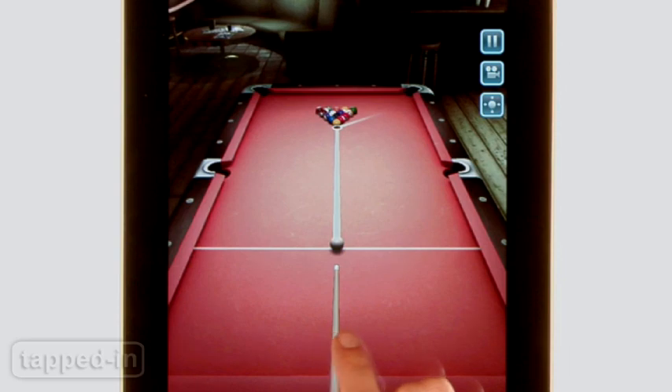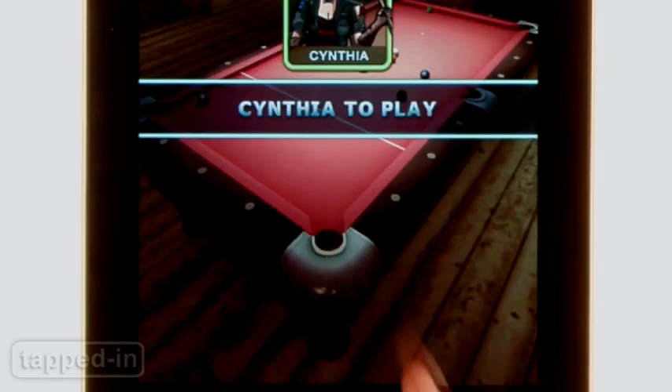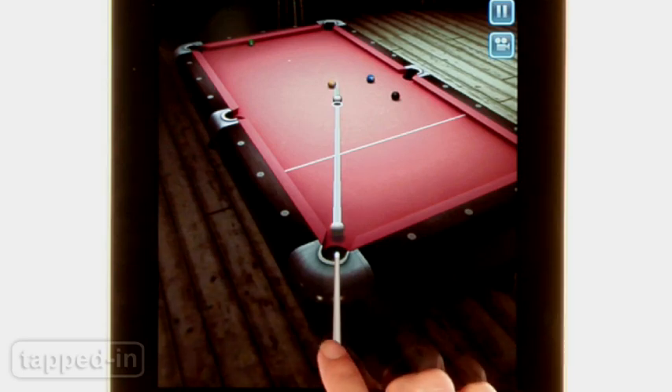Game physics are excellent and the 3D graphics are good. After you make a move, the game gets in on the action by showing the movement of your ball from different angles. Pool Bar HD is virtually flawless. However, while the background loop simulates a real pool hall, it can get a little repetitive — we had to turn down the volume after several minutes.